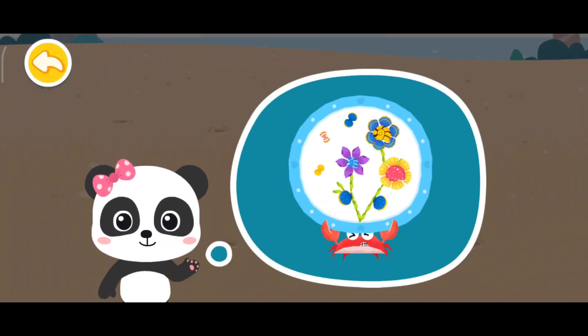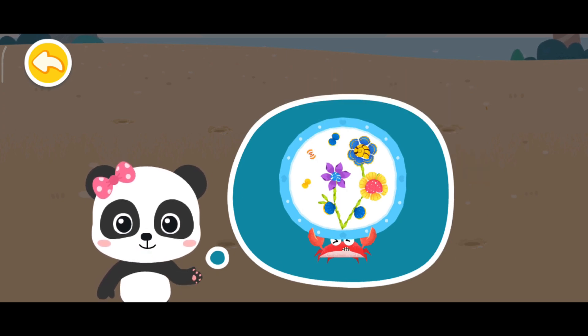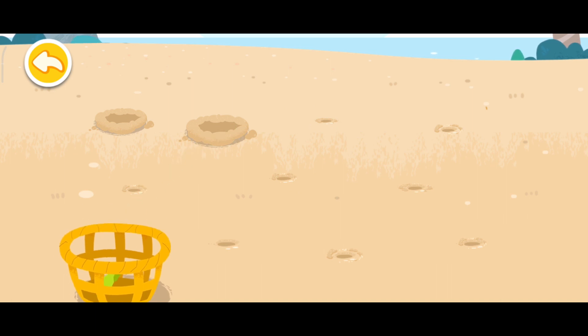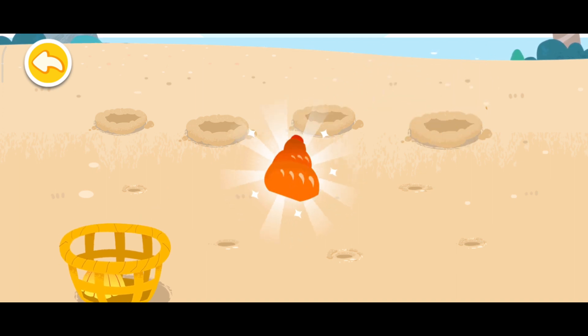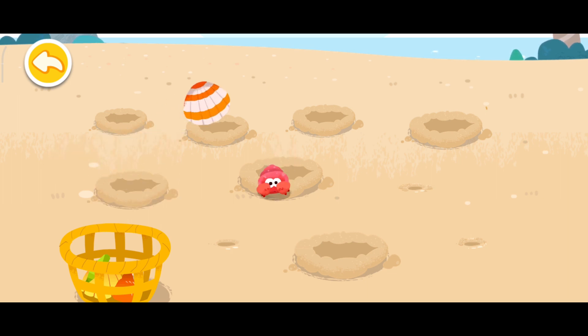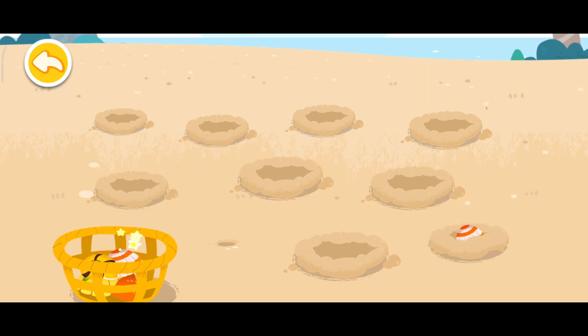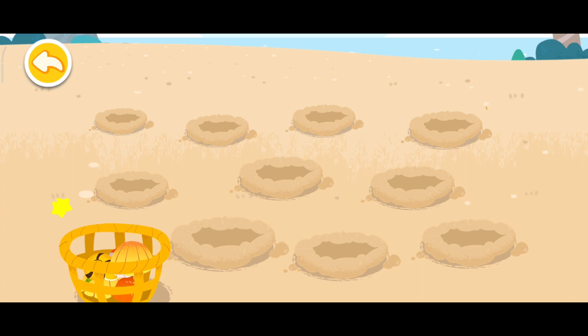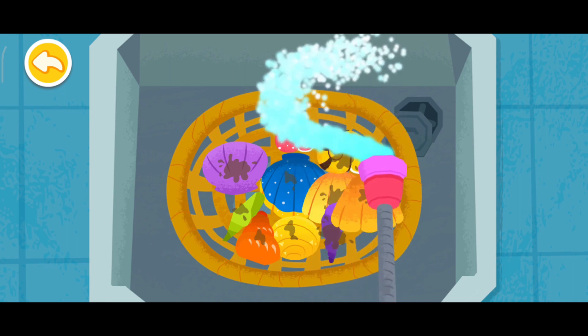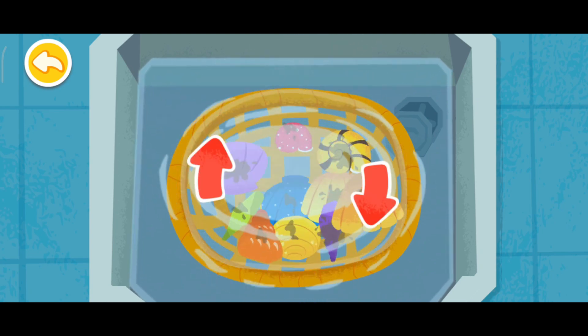Hello! This is the collage we're going to make. Let's work together. Let's dig out some beautiful shells first. And then add some water. Let's start to clean the shells.